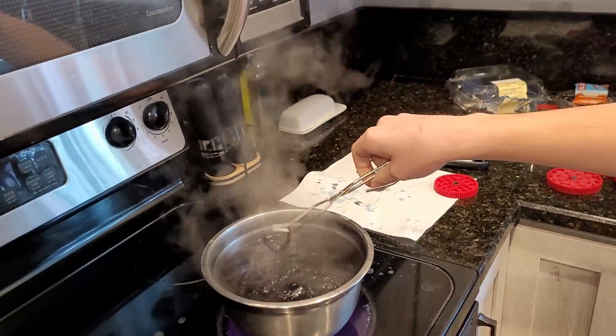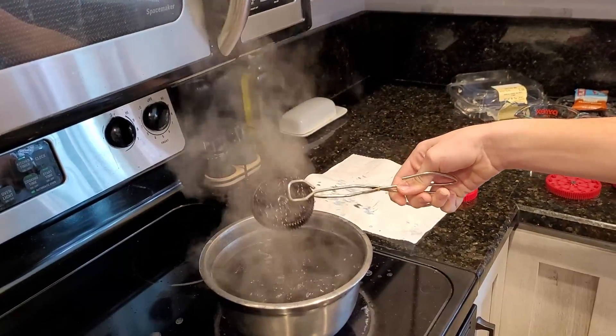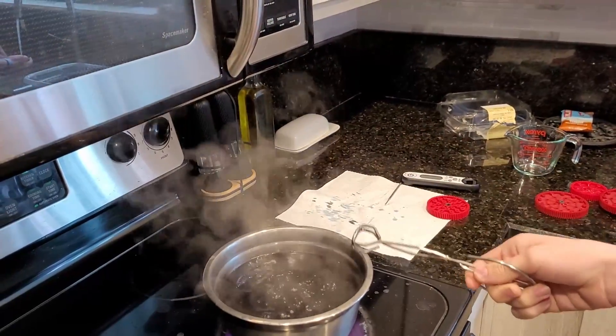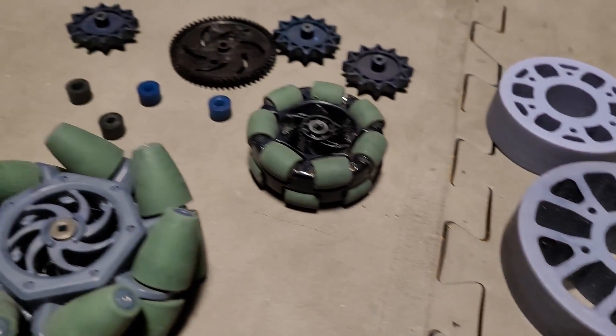It turns out the red color that VEX makes doesn't really dye very well with blue — it turned out more purple, so if that's what you're going for that would work. But we just decided to go with black and it looks really good. Here are some of the parts that we've dyed in the past.